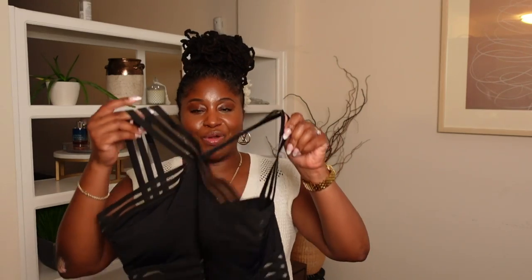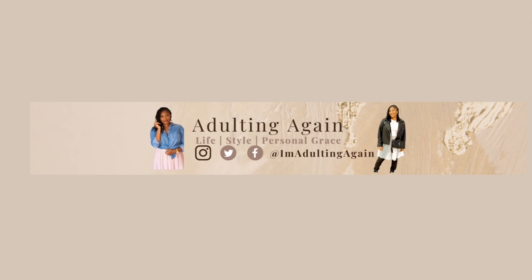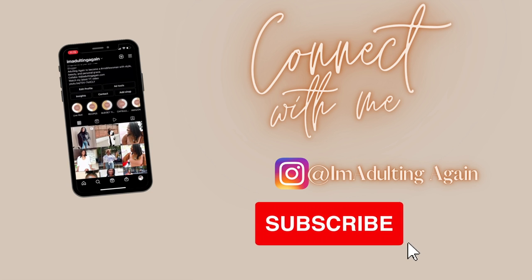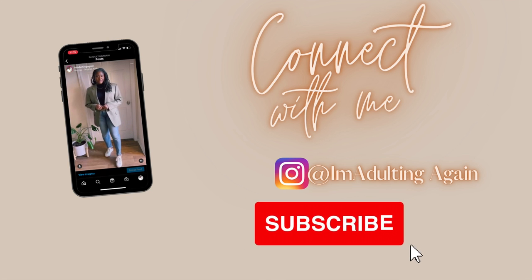I don't even know how to swim and I'm doing a swimwear video. I don't know how to look cute at the pool though. Hey everybody, welcome to my channel Adulting Again, I'm Stephanie G. If you're new here, welcome. If you're returning, hey girl, hey. Thanks for coming back and clicking on my video.